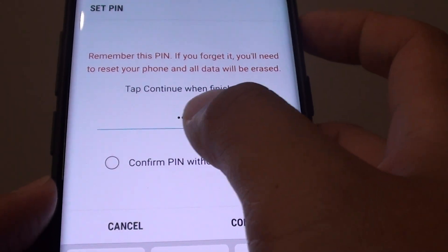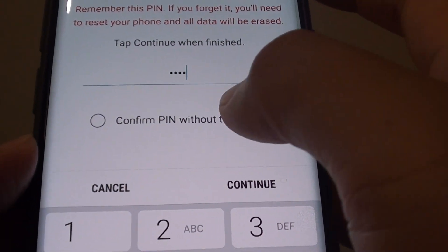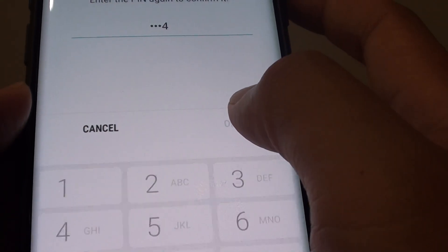In this video I will use the default 1234, then tap on OK, or you can confirm the pin without tapping on OK. So tap on continue and then tap on OK again.